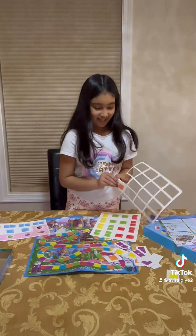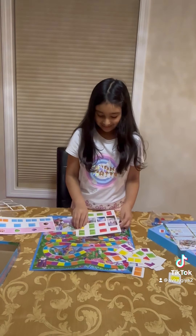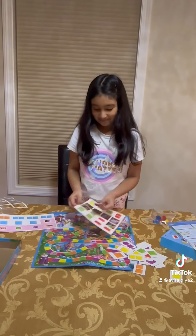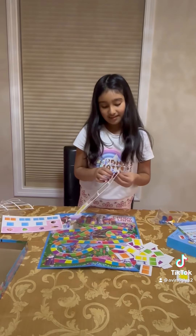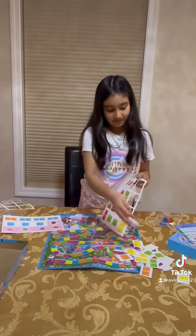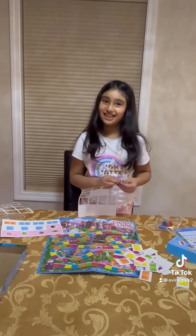I'm just going to put this right here. This is really hard to open — I really wanted to go fast. This looks like a good game.